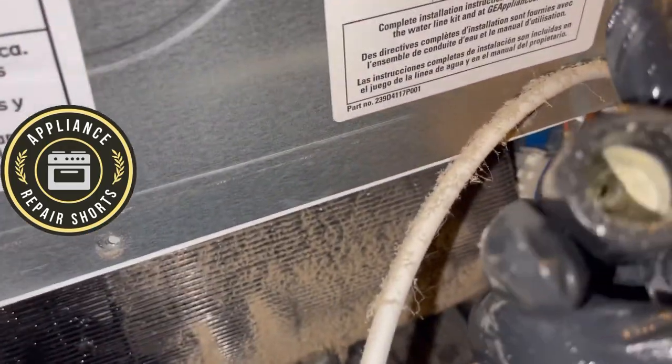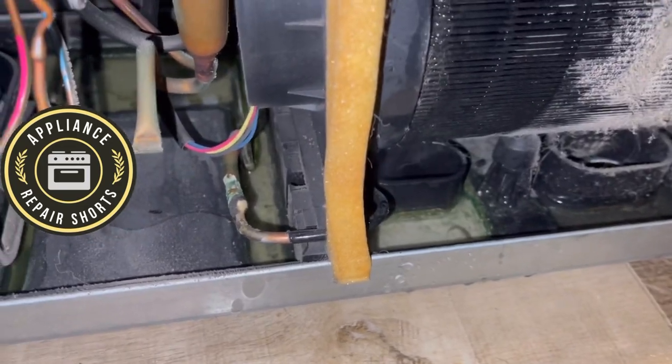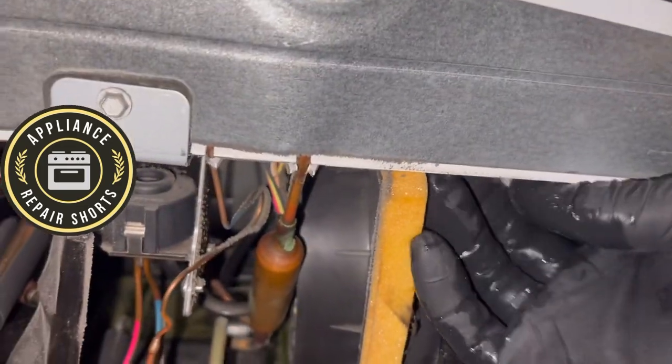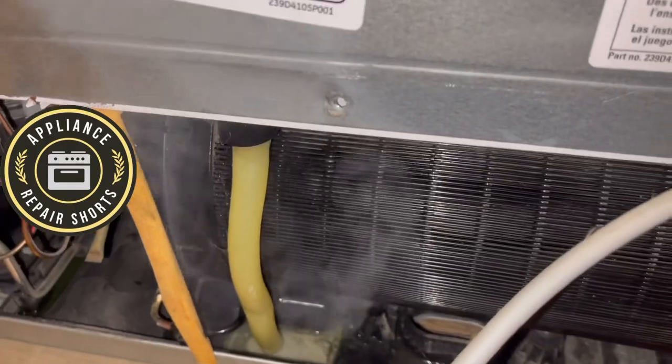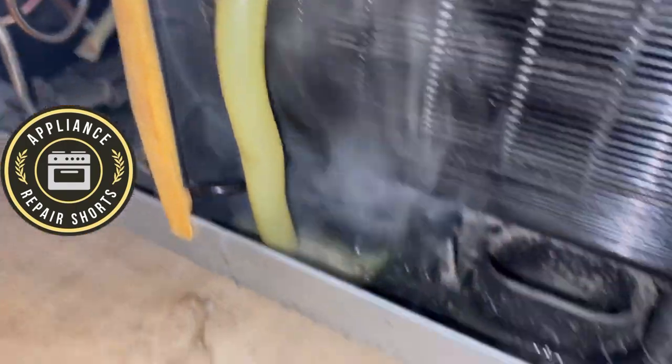I'm going to blow this out again and we should be good. They've actually merged the drain tube — you can see they have like a Y, and then you can blow it out. Now you can see it's totally clean and clear.